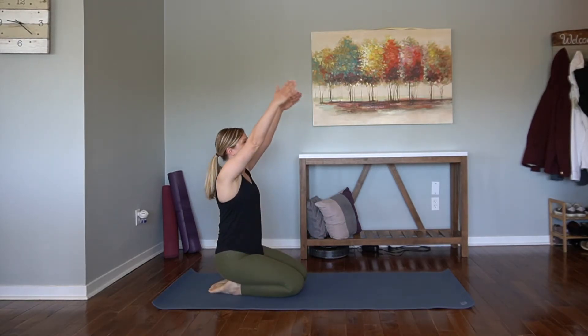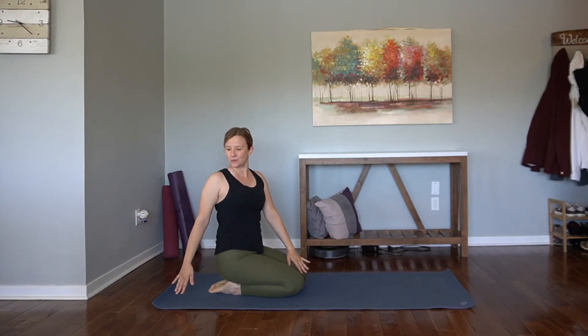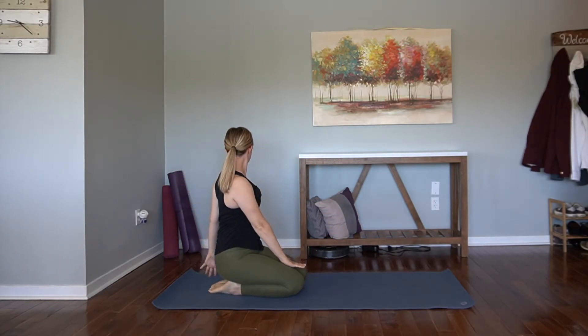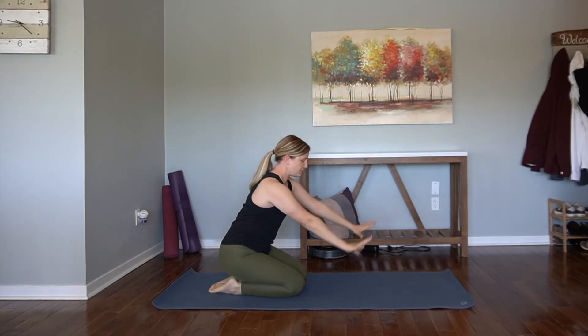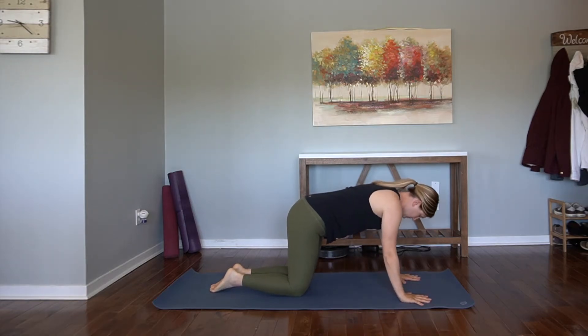On an inhale, send the arms high. Take a twist over to the right, warming up through the spine. And then inhale, arms come high and take your twist over to the left. Gaze over the left shoulder. Inhale, sweep the arms high once again. Crawl the fingertips out in front of the knees.